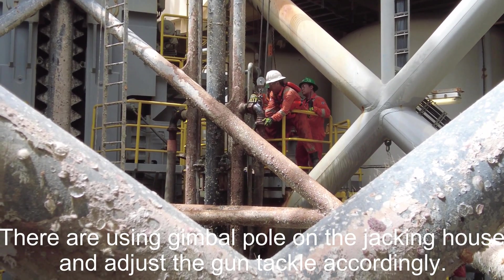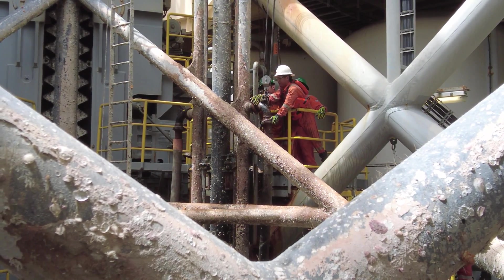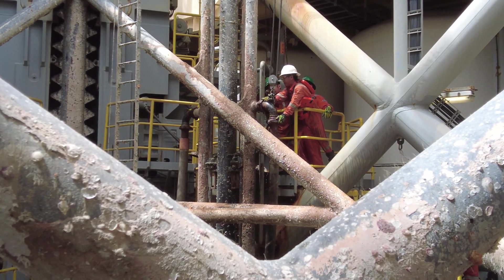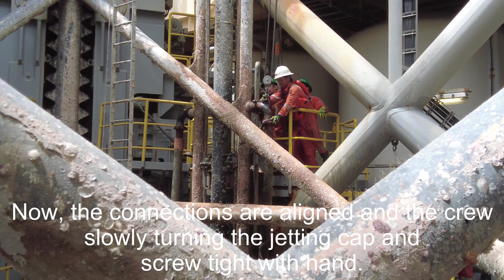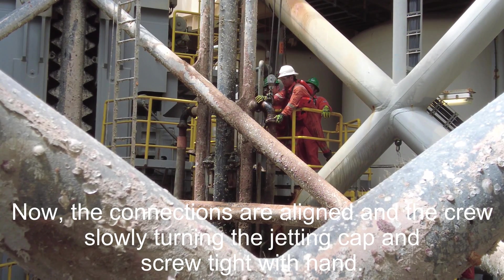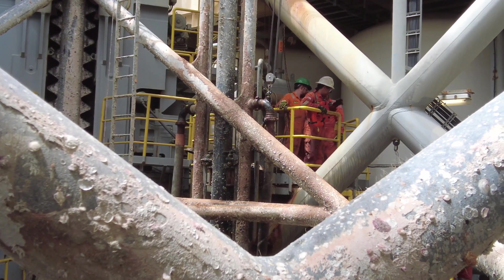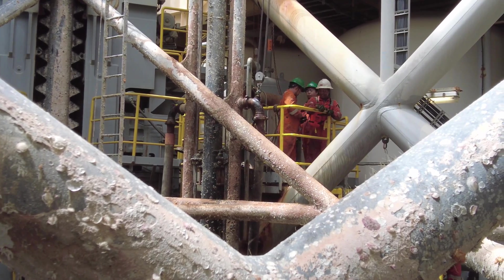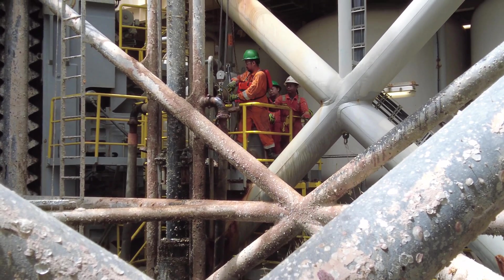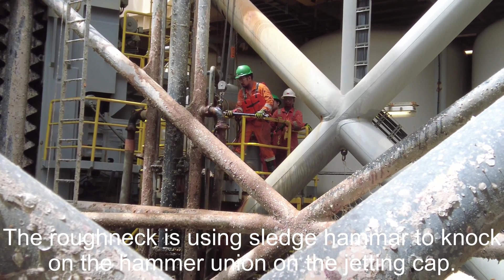They are using a gimbal pull on the jacking hose and adjusting the gun tackle accordingly. The connections are aligned and the crew slowly turn the jetting cap and screw it tight by hand. The roughneck then uses a sledgehammer to knock on the hammer union on the jetting cap.